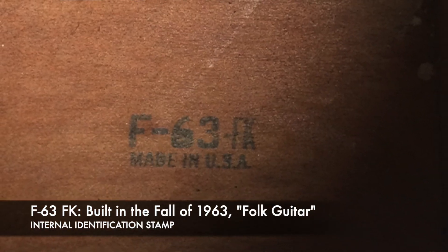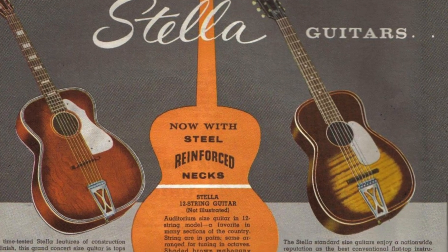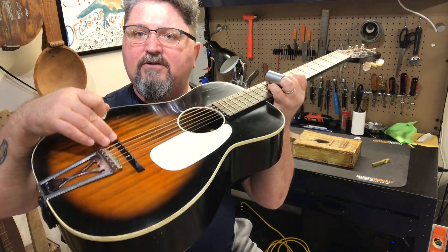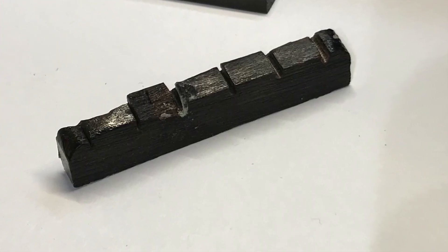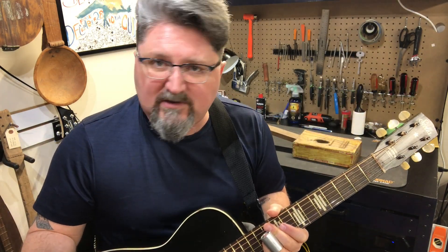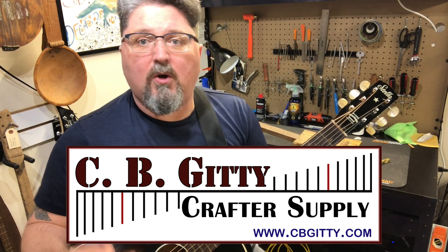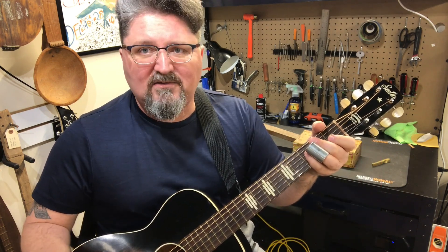Now this is a 1963 Stella, most likely sold at Sears or other department stores. The body is made of solid birch. The neck is poplar. The floating bridge is birch. And the original nut was birch. Now I have replaced the nut. I have done a lot of other things and I used a bunch of CB Gitty parts. I do want to thank CB Gitty for their support. And I'm very happy to go through all the different things that I've done to this guitar to make it even more amazing.